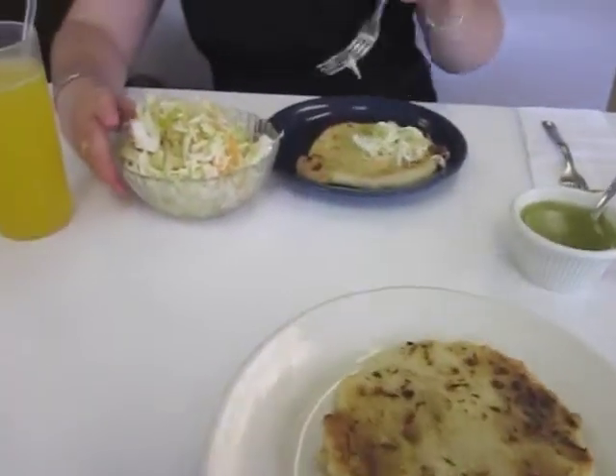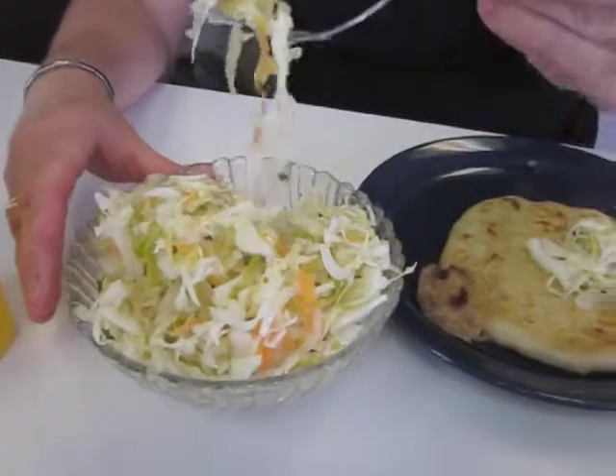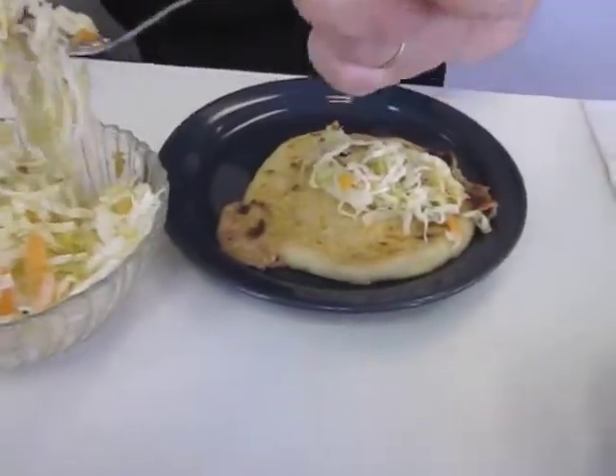Here we go. We have our bootstraps. And this is the cortido. Which means... I don't know. What does that mean? It means cut up.